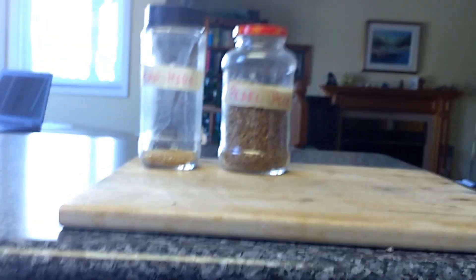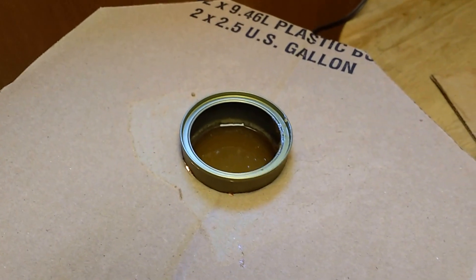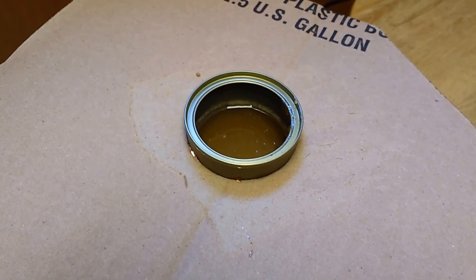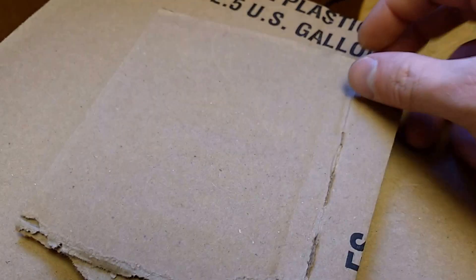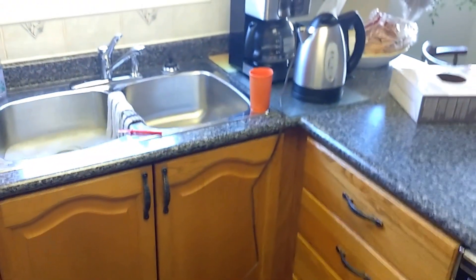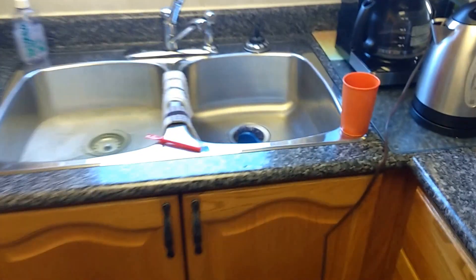It'll keep indefinitely. These two jars here are about 10 years old and the glue is still fine, so it's got a fantastic shelf life. When I'm done using this pot I can take it off, it'll harden and stay in the pot, and a month later I can heat it right back up and use it again.